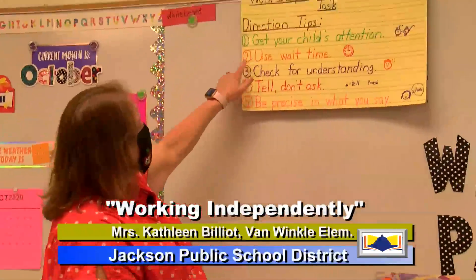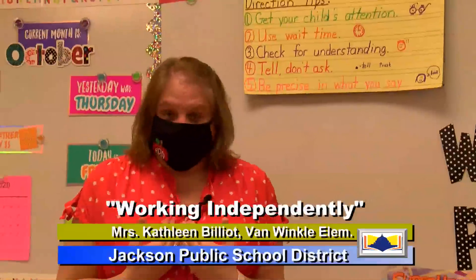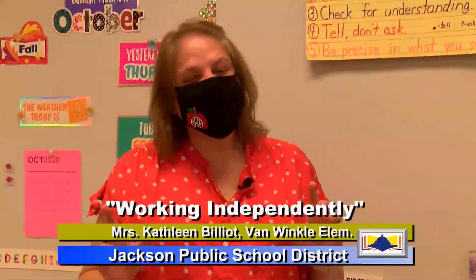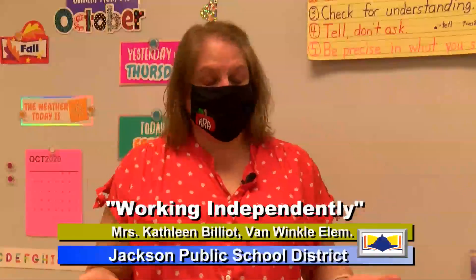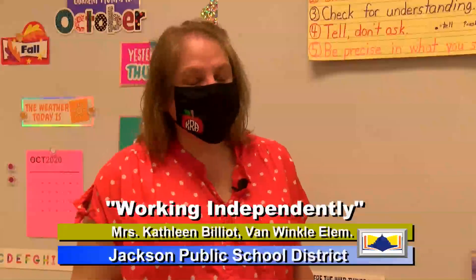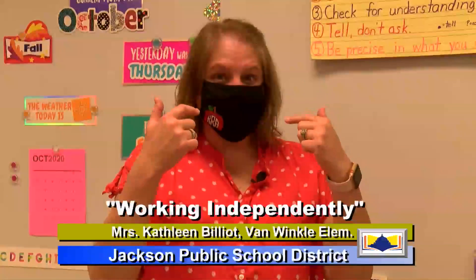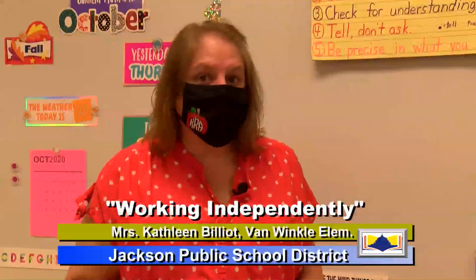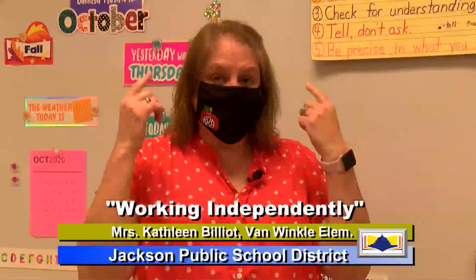Number two, we want to use wait time. Wait time is when we ask a question or ask them to do something — that's about 5 to 15 seconds. That gives your child time to process what you've asked them to do. Sometimes you think that's not very long, but whenever you're waiting for them to answer and think about it, 5 seconds can seem like a lifetime. Be patient and keep waiting, because that gives them time to think about what you've asked and then do it.